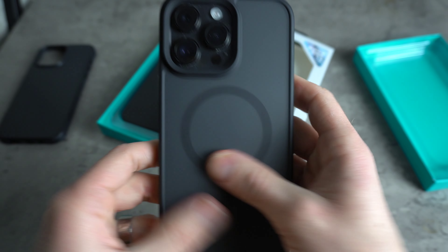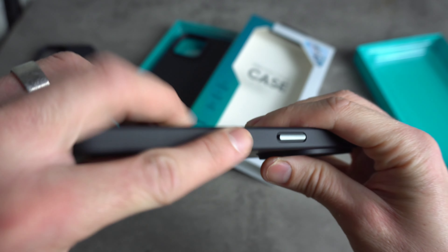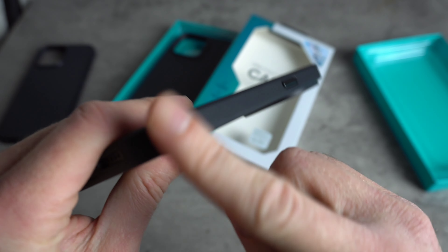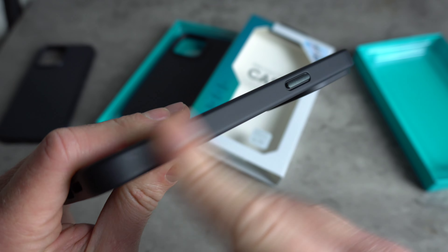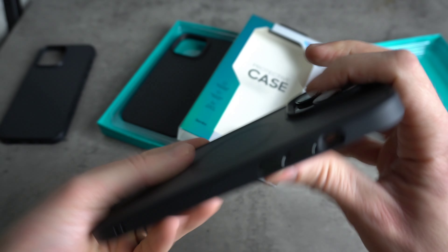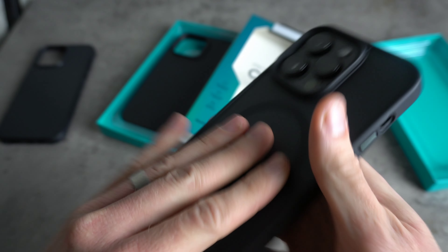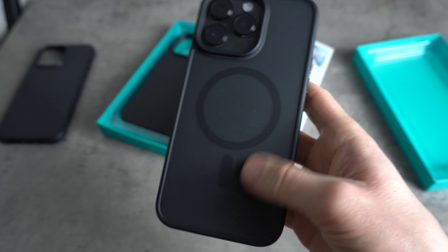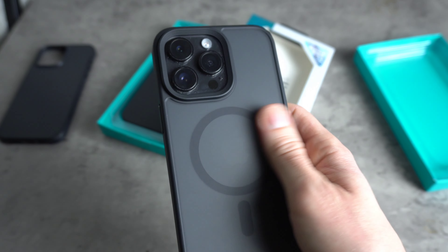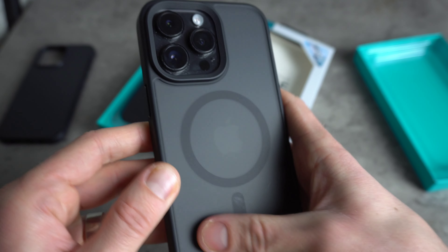Softer than the Kevlar, but surprisingly for a clear case, quite grippy. You know what it is guys — it's the side of the case. They've got this matte, almost leathery style finish on the edges and it feels pretty awesome. Because they've got that on both cases, it gives the phone a good grip on the side, and the back is really nice and smooth. Doesn't pick up fingerprints, which is a really nice touch.